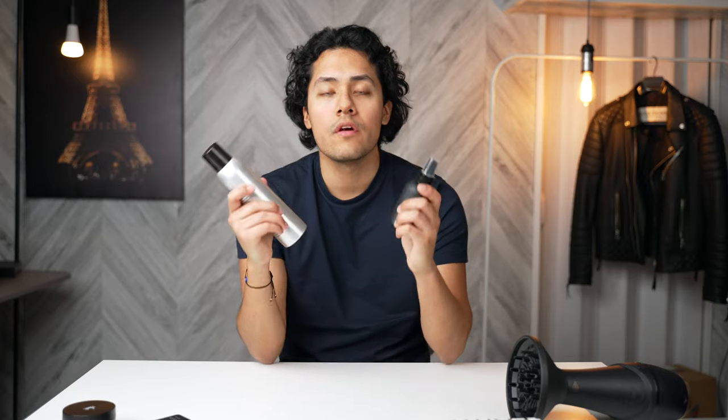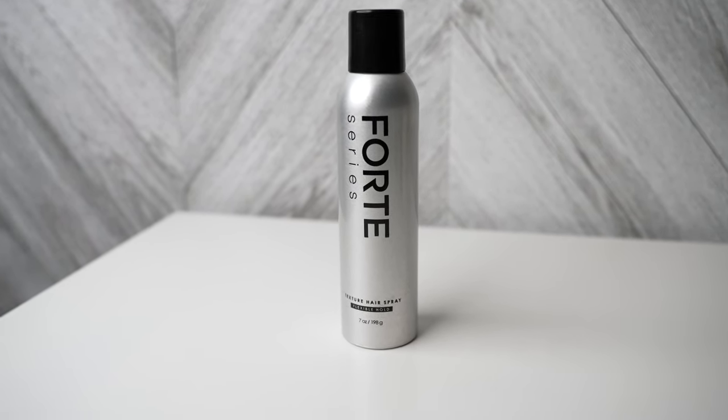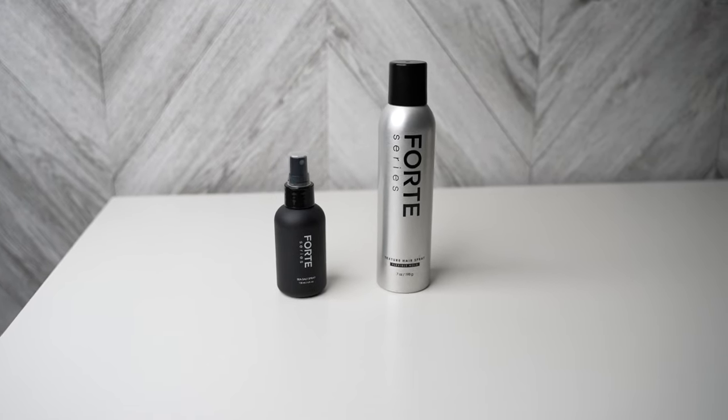Overall, I think these are two very good products. I especially like the sea salt spray because it's barely sticky and it's effective — it's definitely better than the other two sea salt sprays I own. As for the texture spray, this is the lighter spray; it's pretty much exactly what I expected. It's not heavy and it doesn't leave your hair crunchy. If you want maximum hold, you're going to have to go for the freeze spray. I do recommend both of these, and I also recommend the molding paste. My name is Kenny — like this video if I helped you out and subscribe for more videos just like this.